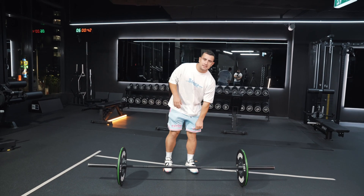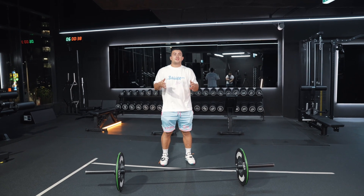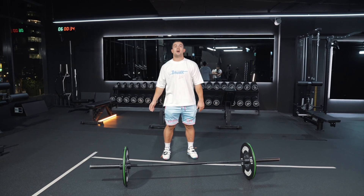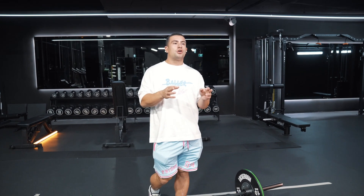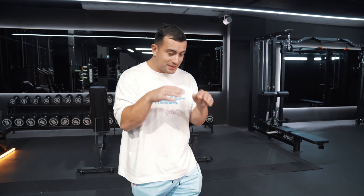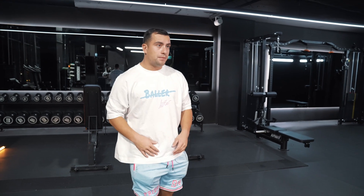The first thing I address when I'm getting set up for my clean is thinking about what am I going to be focusing on — normally something just above eye level. It's really important to pick something to focus on so we don't get distracted halfway through the lift. The last thing you want is to look down at the floor — the chest follows suit, and then the bar will follow shortly after.